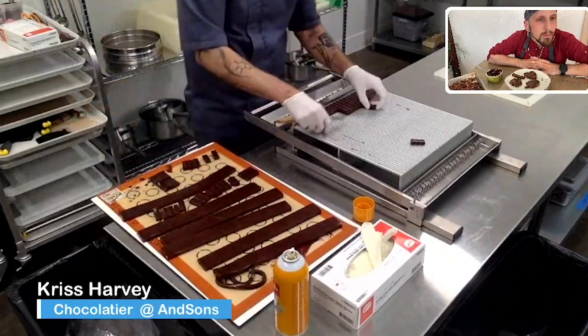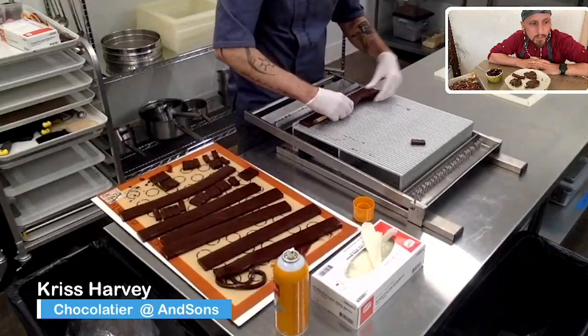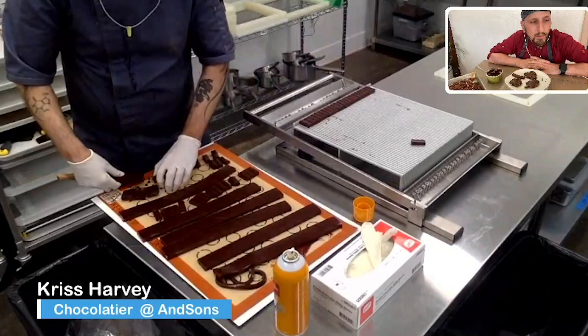These caramels can go be wrapped. The other day we made passion fruit, raspberry, vanilla, mango, raspberry, vanilla, and chocolate. So on Monday, after the weekend, we are going to have a great wrapping session.